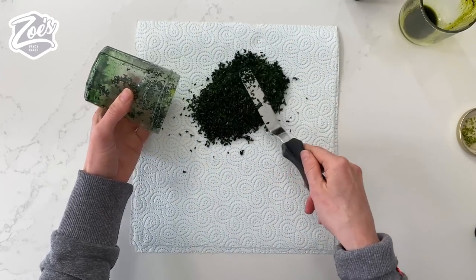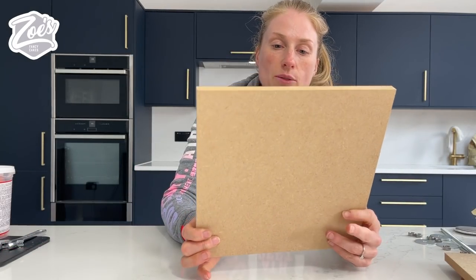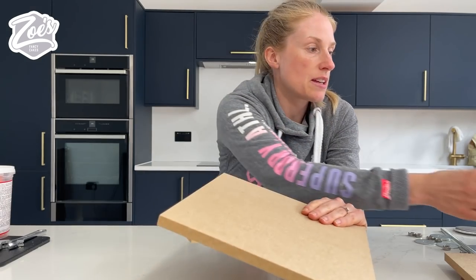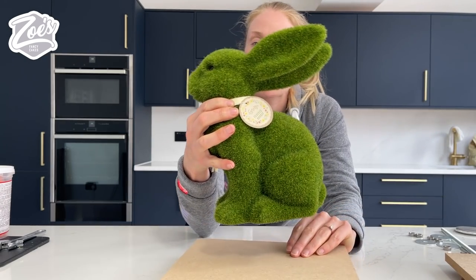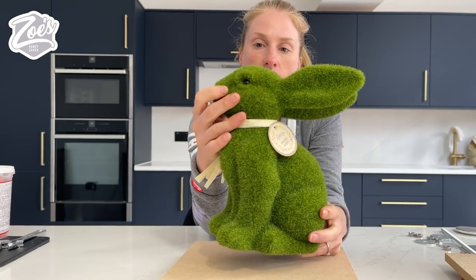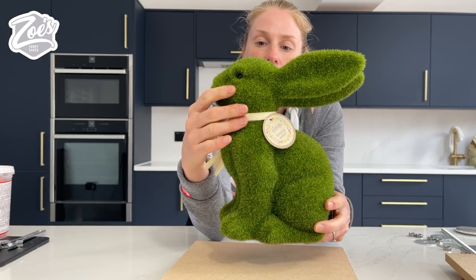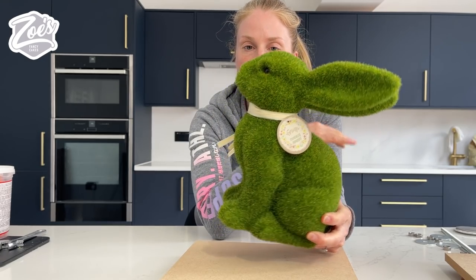I think this one is a bit too dark but we'll see. While that's drying we're gonna work on our base. Because of the shape of the rabbit and its head sticking out quite a bit and the ears being quite large, we're gonna have to have something partway up the cake to support everything, otherwise I think the head and the ears are gonna drop off.